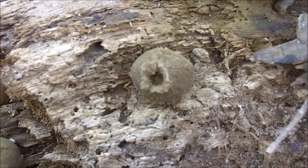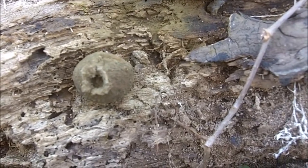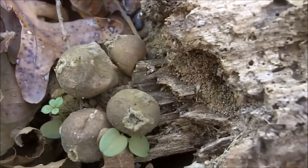This is a follow-up video to the video I made a couple of weeks ago about these pear-shaped puff ball mushrooms — these edible mushrooms.